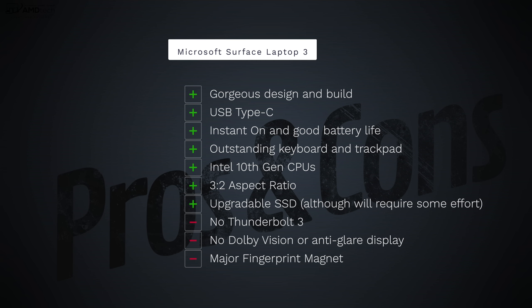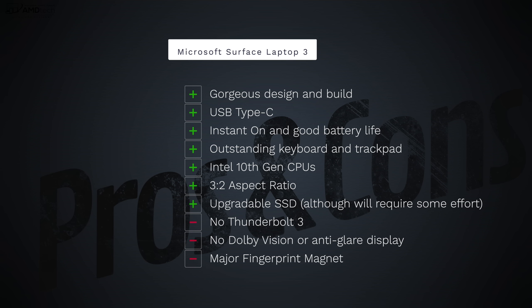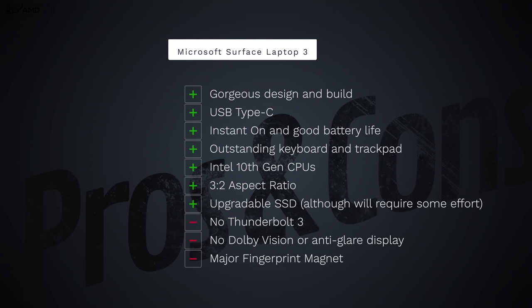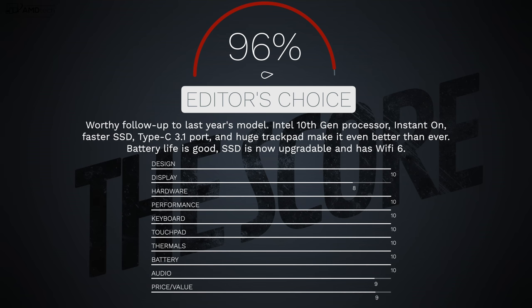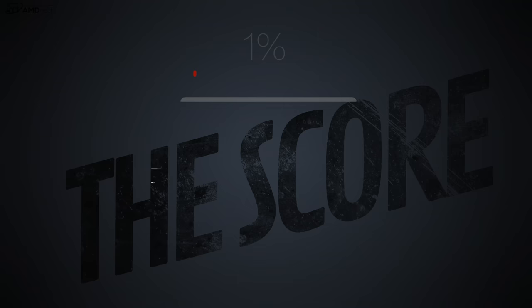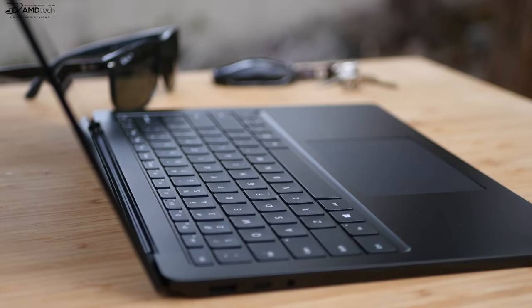Can I recommend the Microsoft Surface Laptop 3? Is this 13-inch portable laptop worth your hard-earned money? The answer is an absolute yes. This is a steal right now with $200 off, giving you a great price-to-value ratio. I like its gorgeous design and build, the inclusion of a USB-C port, instant-on capability, really good battery life, and an outstanding keyboard and trackpad. I love the 10th-generation CPUs, the 3:2 aspect ratio, and the upgradeable SSD. On the downside: no Thunderbolt 3, no Dolby Vision, no anti-glare display option, and it is a fingerprint magnet — but none of those are deal-breakers. I'm giving this a score of 96%, making it my Editor's Choice for the 13-inch clamshell laptop category.